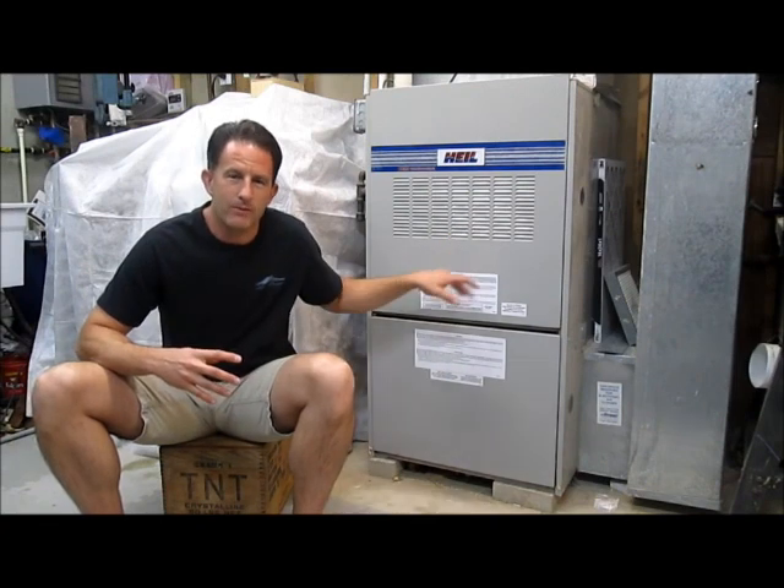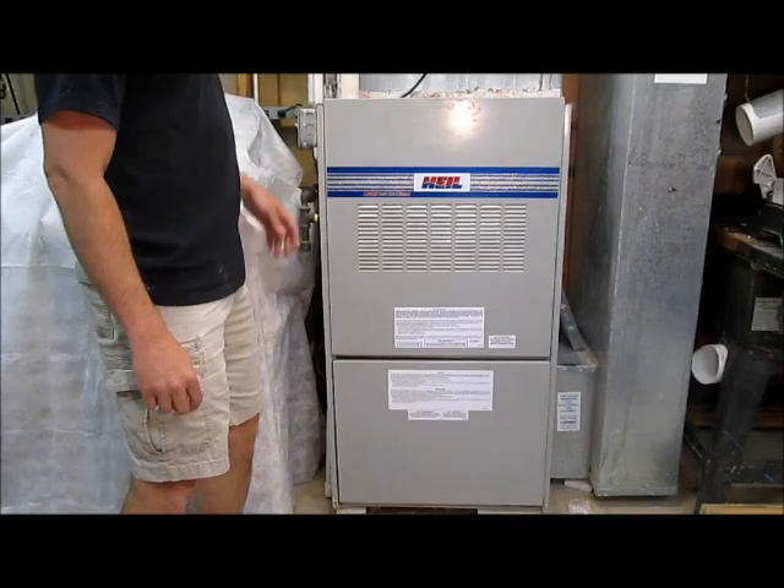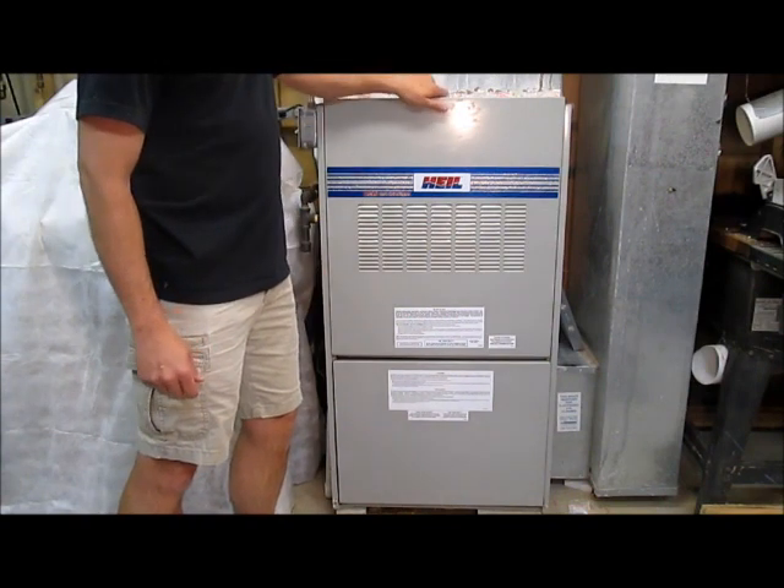Hi, I'm Lou and today I'm going to show you how to fix almost every component of a gas furnace. First, turn off the power. Let's open it up and see what's inside.